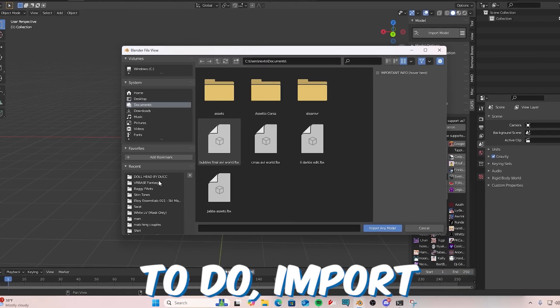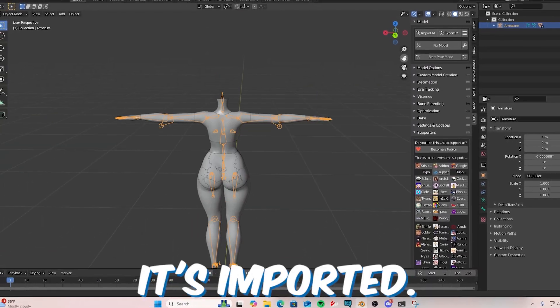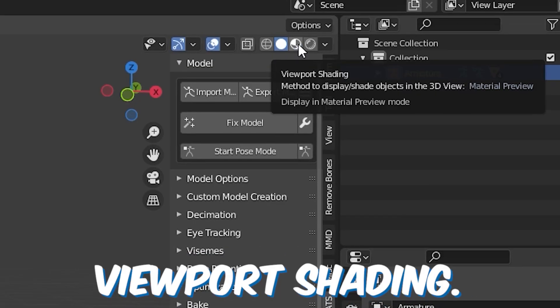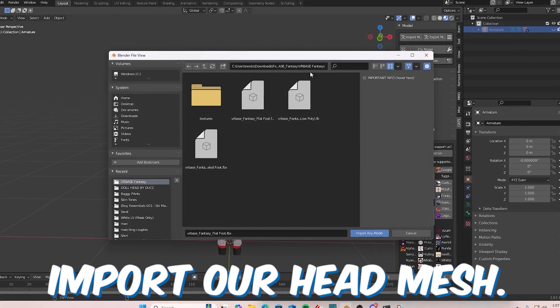Here's how to attach a head to a body in under two minutes in Blender. First thing you want to do is import your body base. I will be using Zimpia's flat base — it's imported, everything's here. Now go to the top right viewport shading, hit that, and turn your body's armature off.